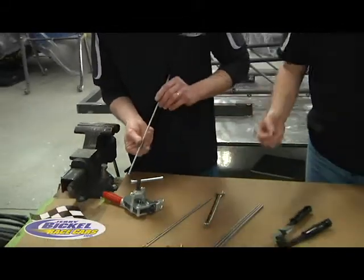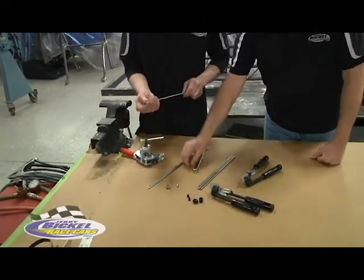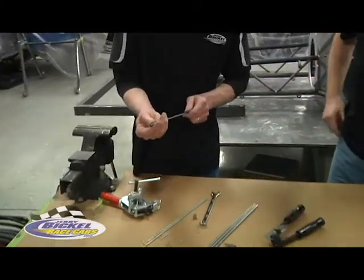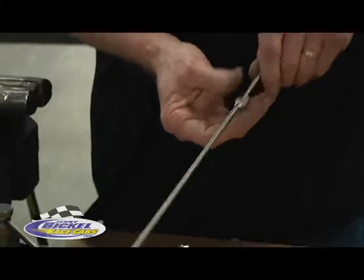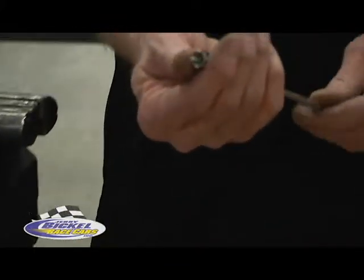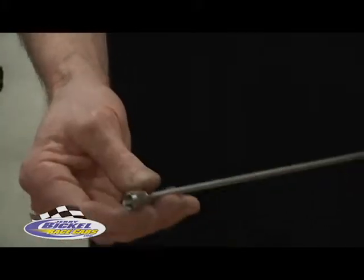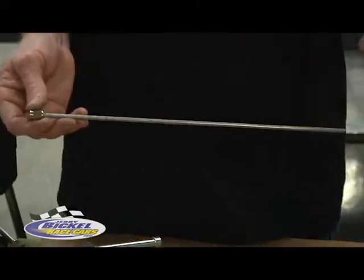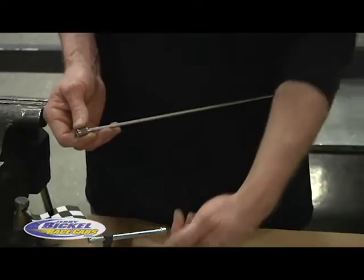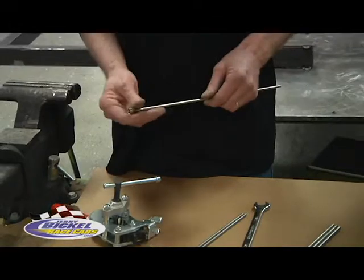I didn't bring a 37-degree fitting out here, but now Bud is showing the tube sleeve going up against the flare, and the tube nut goes on. Now it's ready to go up against your fitting — you've completed a nice flare to seat against the 37-degree fitting. This is how all the 3/16ths is done. A quarter inch is basically the same way — you use different blocks in the rotoflare, the same flaring tool, basically the same process.